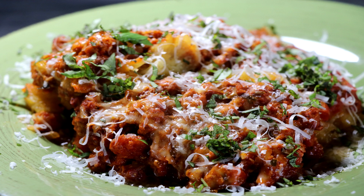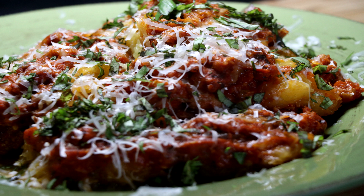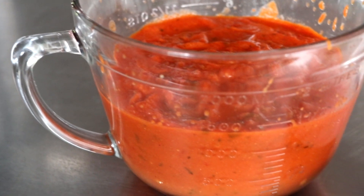Welcome to Easy Freezer Meals. My name is Eric and thanks for joining us, because today we're going to be making a keto-friendly low-carb Italian sausage and spaghetti dinner as an easy freezer meal.